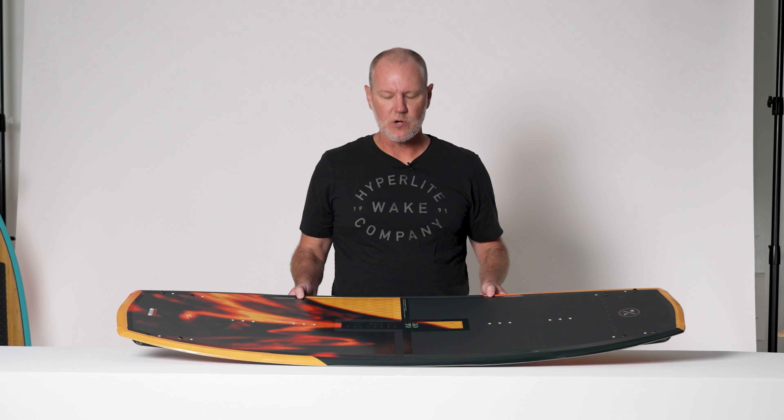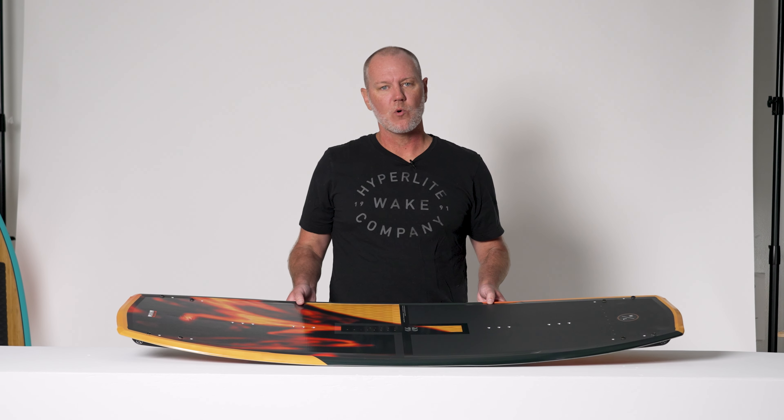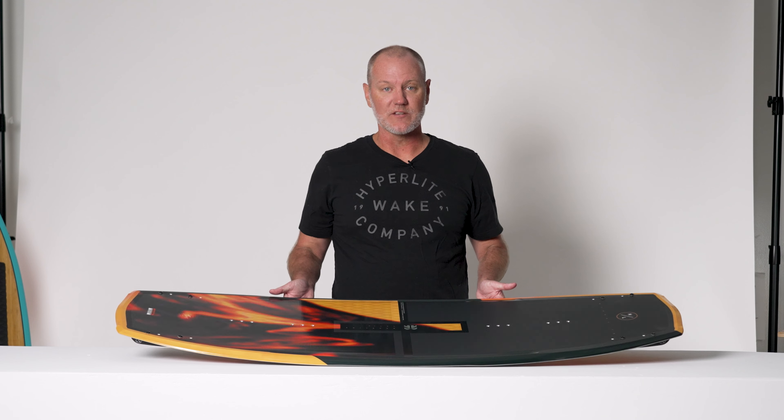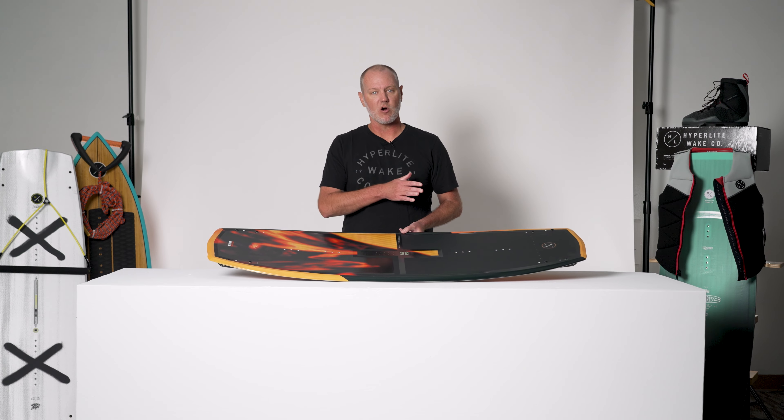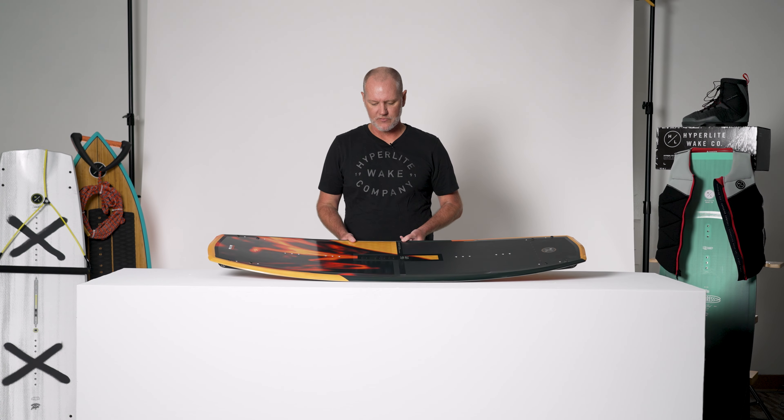The Baseline, another Sean Murray inspired wakeboard. This board is designed to advance with you as you get better and better at wakeboarding. The Baseline features a continuous rocker which makes it very effortless in carving and very natural underfoot.